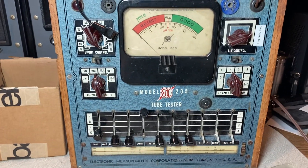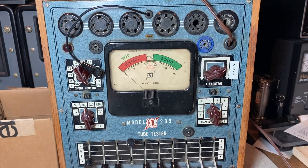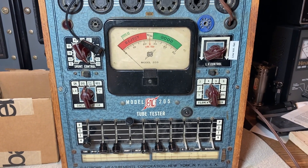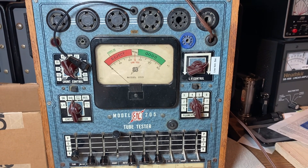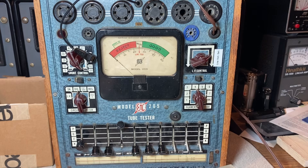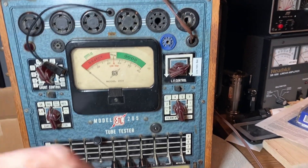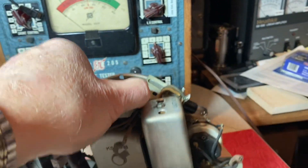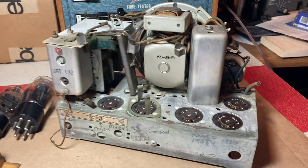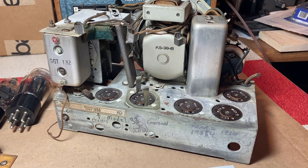There's my tube tester, my trusty model 205 — Electronic Measurements Corporation. I think this was probably made in the 1940s. I've had this tube tester for many, many years — my mother got it at a yard sale. Anyway, that's where we're at right now: the 1934 Emerson Model 31.